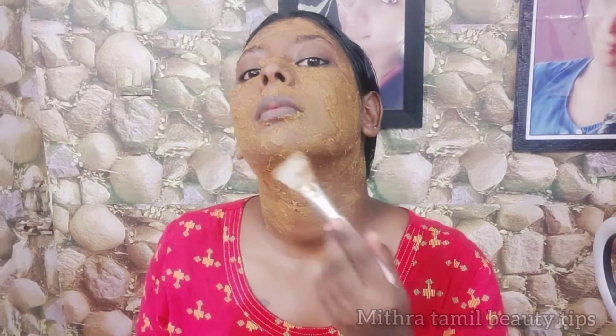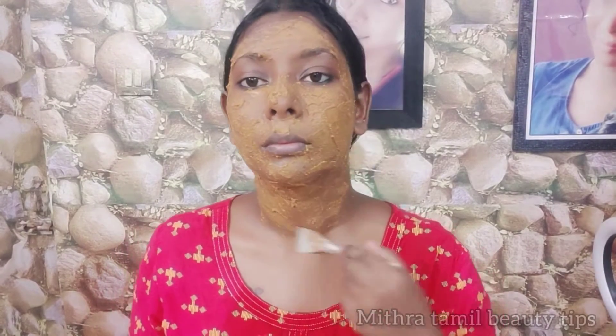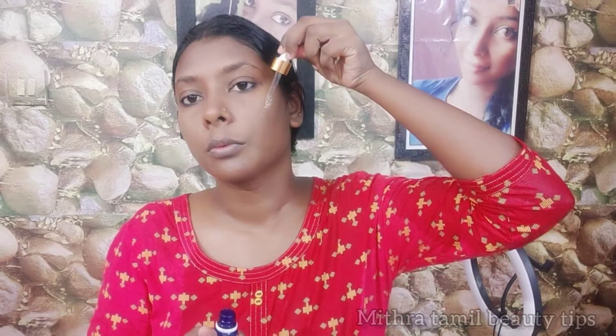If you use this for your pimples or your skin, you can use it on your face. If you wash your face and use it, it will be good.